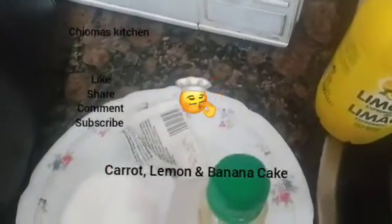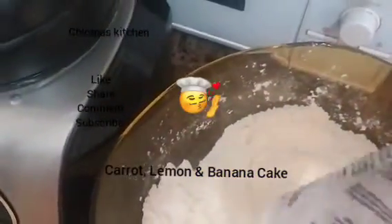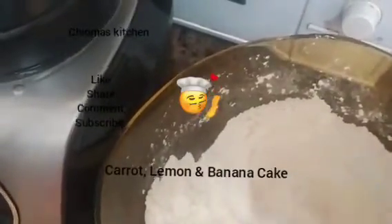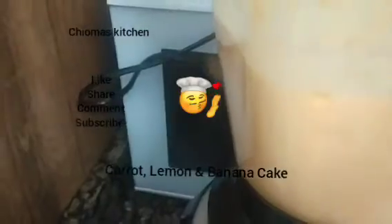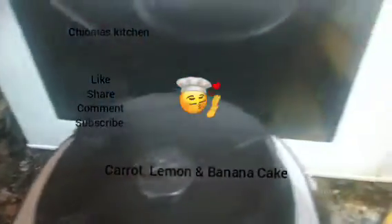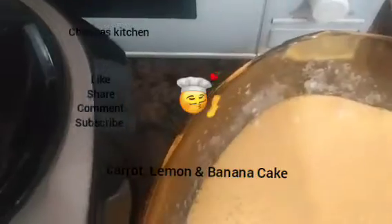We pour in our egg, sugar, carrots, and everything that we've blended together, along with our oil. We put in our baking powder. Everything is blended well — we open it and turn the substance into the bowl here.